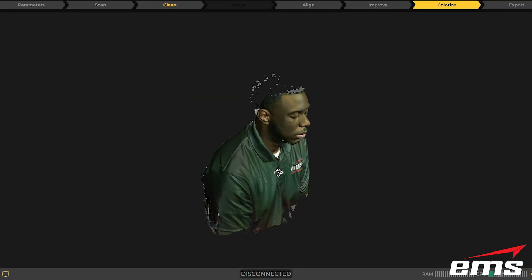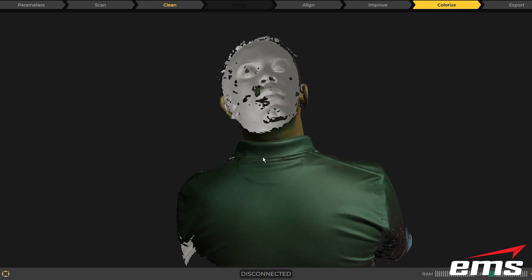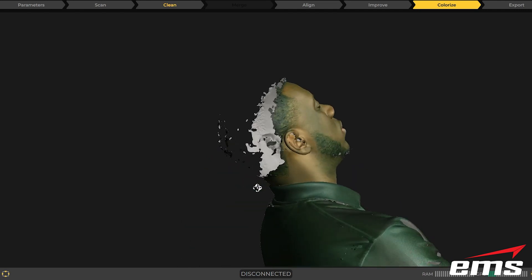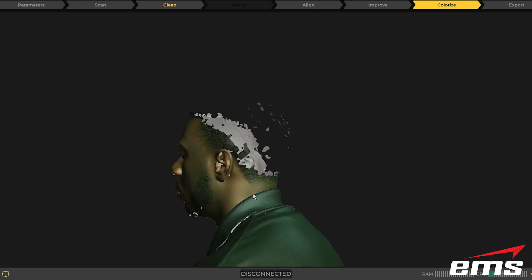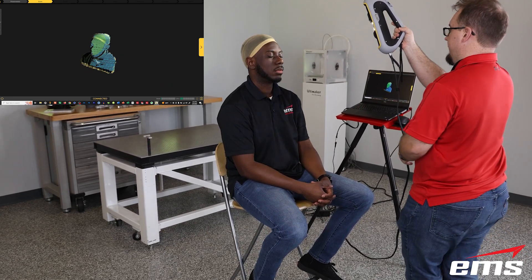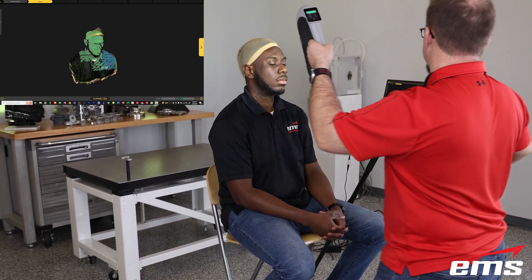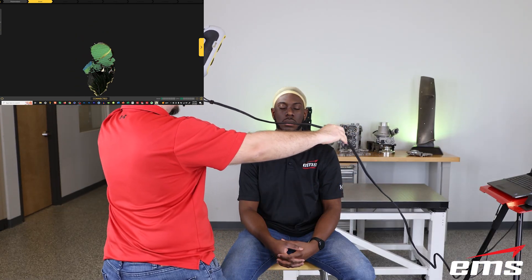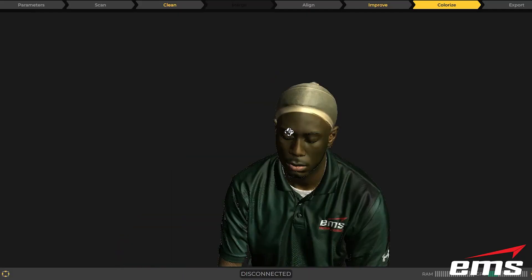The main challenge with 3D scanning patients is usually their hair. Hair is very translucent and very thin, so it's very difficult to scan. The scanner usually just doesn't pick it up, or only picks up a little bit of it. One thing physicians will use is a head sock or a tight-fitting hair net that fits the shape of the head. So if you needed to develop a prosthetic device for somewhere on the cranium, you would simply put this head sock on and you can then easily scan the patient's head.